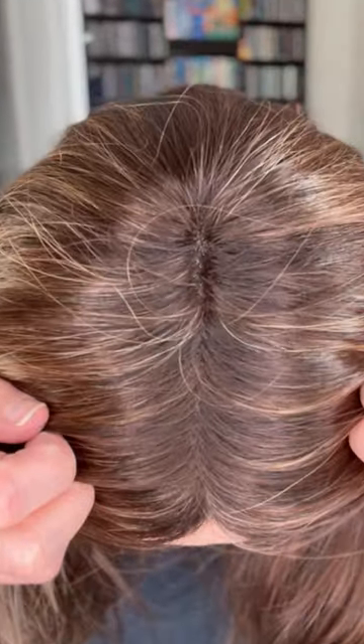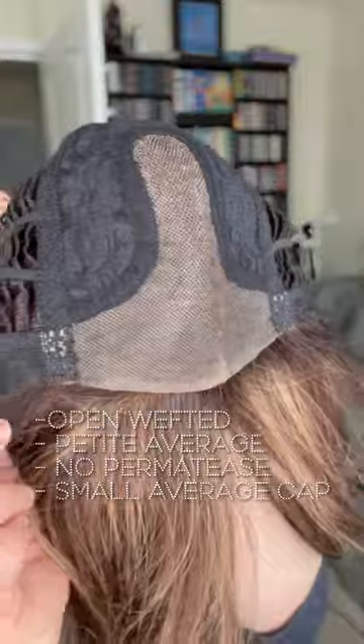It does come with a middle part. It does allow you to part it slightly off to the side because it is quite generous, and here is the cap construction.